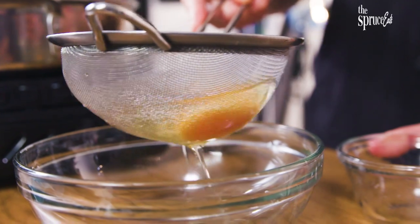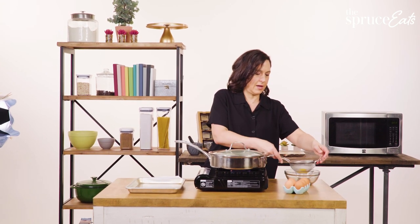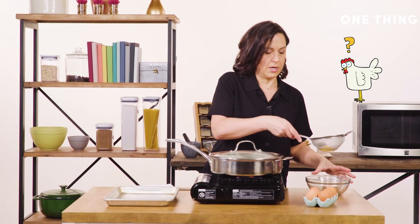If you use super fresh eggs — like if you actually have chickens — you don't need to strain it, because the whole egg is hanging together. But every day that an egg is outside of a chicken, the outside gets more liquidy, and that's the thing that creates the wisps that I'm talking about.